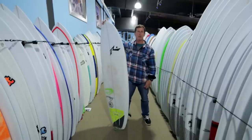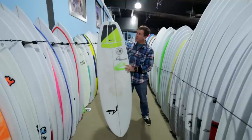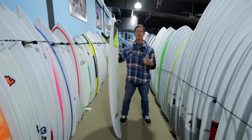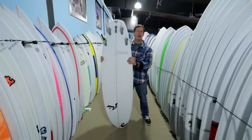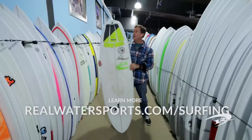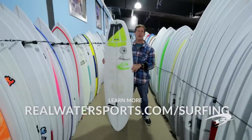Hopefully this review cleared up some of the differences for you. If you're out there riding your performance shortboard and you've been looking for something for crummy waves with a lot more drive and a lot more fun feel, this is definitely one to check out — the Happy Shovel from Rusty. If you have any more questions, check out our website at realwatersports.com/surfing, or give us a call at the shop: (252) 987-6000.